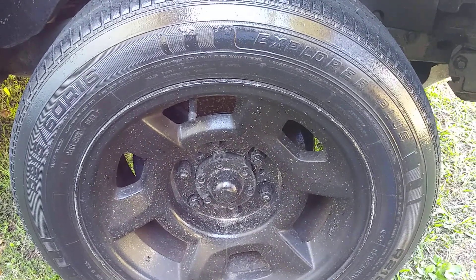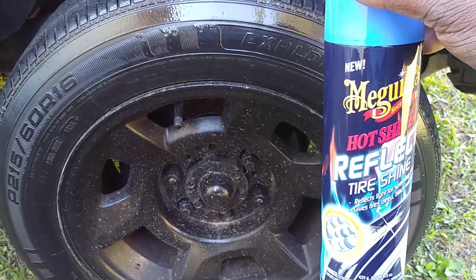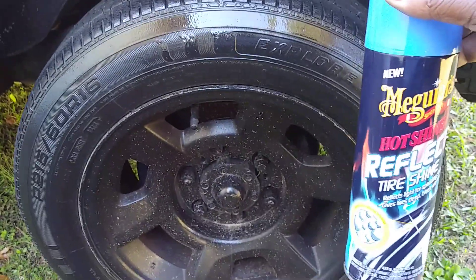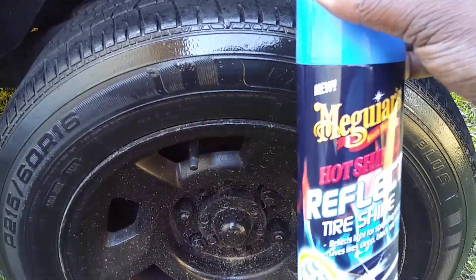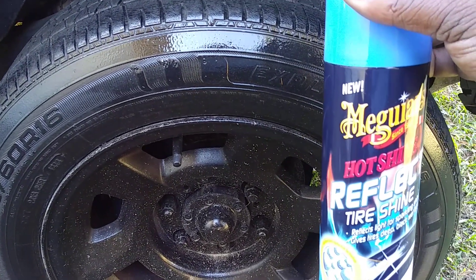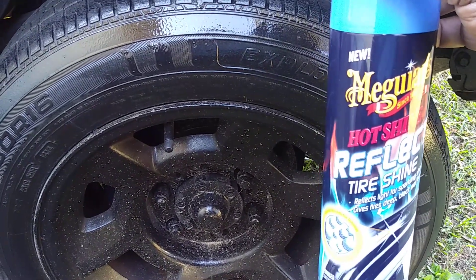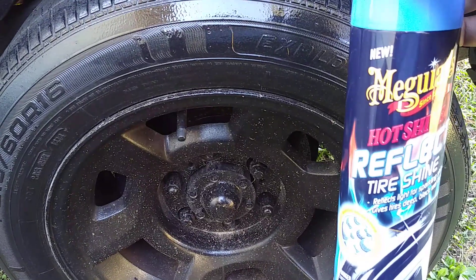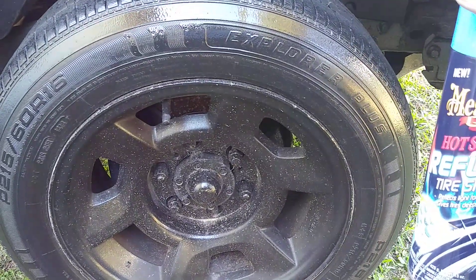I'd say you wouldn't really need but one coat of this product, to be honest. Just hit it one good time — that's all you'd need in my opinion. You can hit it several times if you like; it'll give you a nice wet shine. But what I like is the sparkling effect — it'll set you apart from everybody else if you're going to an event like a wedding or reception. Your tires will have a sparkle to them and really pop.